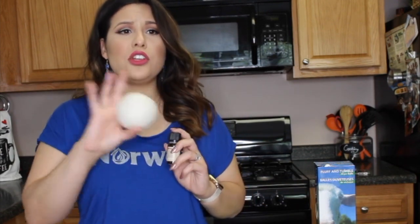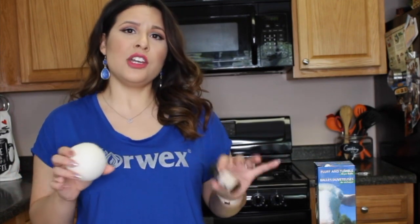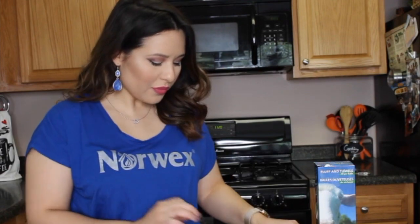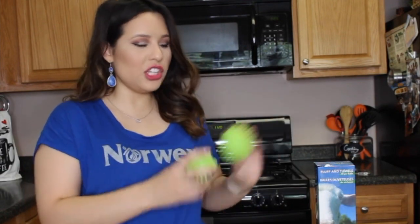With the wool option, you can also add a few drops of essential oil either the last five minutes of the load or when your clothes are completely done. Just add a few drops to each individual dryer ball and that will scent your whole load — put it on air fluff the last few minutes and you'll have really nice scented, chemical-free laundry. With the plastic ones, you can't add essential oil, so that's just your option between the two.